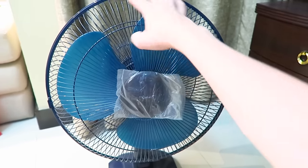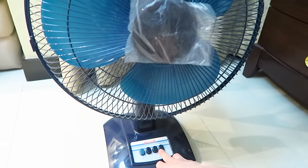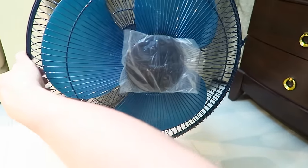Hi everyone, this is going to be a quick video about hopefully fixing this fan. It's plugged in at the moment, but if I try and turn it on, nothing happens. I can hear the motor making noise, but nothing happens, so let's start by just taking this front cover off.